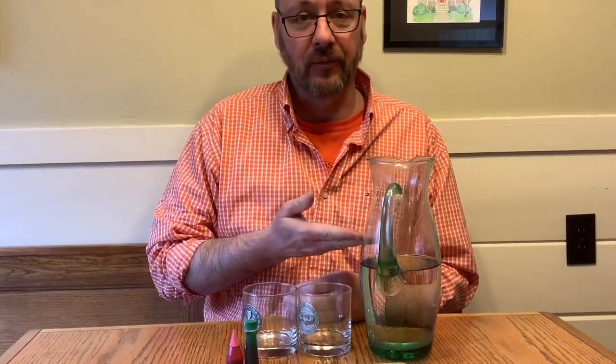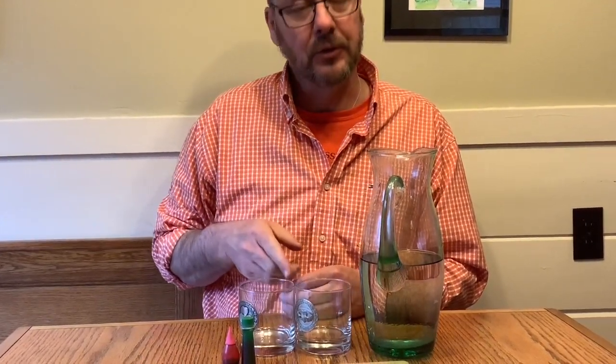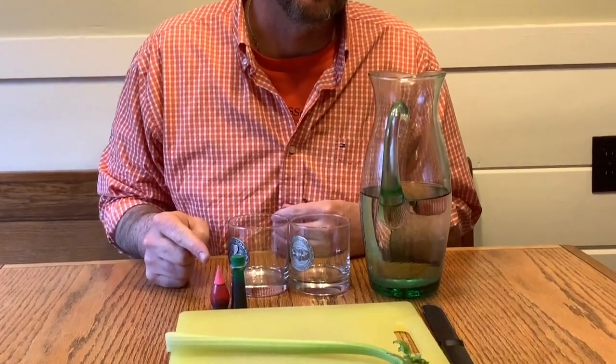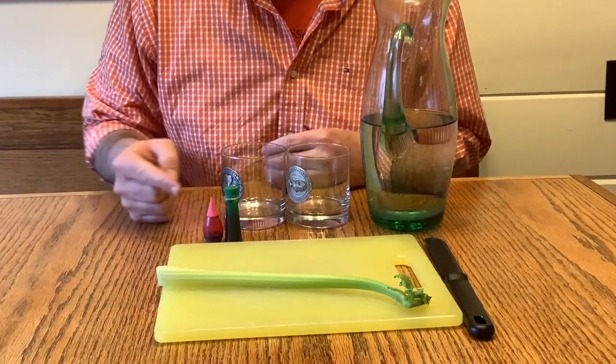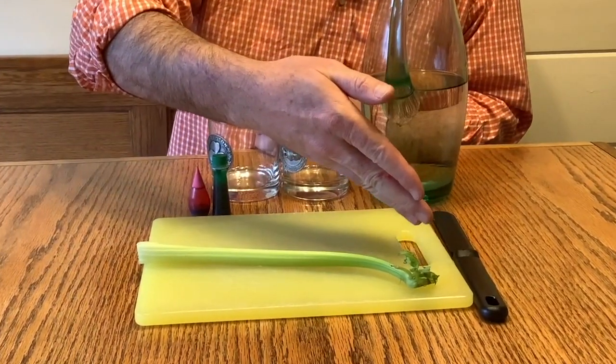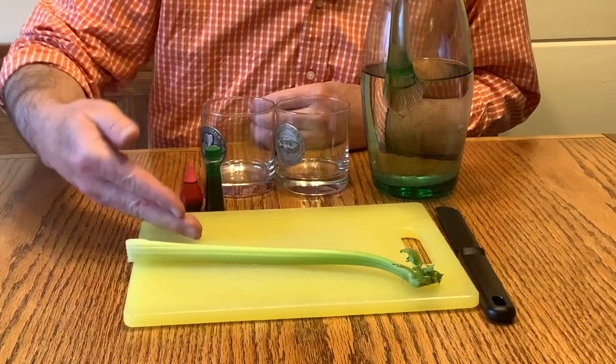For today's experiment, you're going to need a pitcher of water, two glasses of similar size, two different colors of food coloring, a stalk of celery, a cutting tool, and a cutting board.